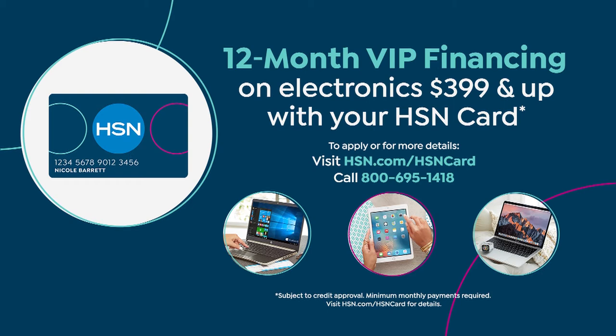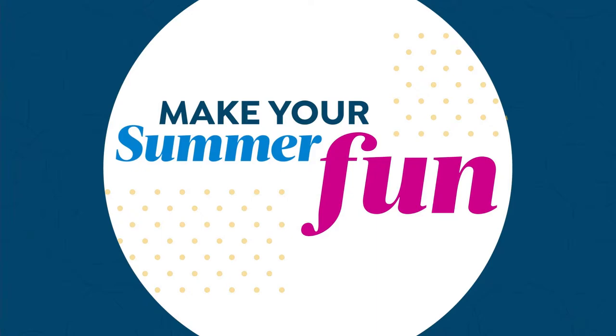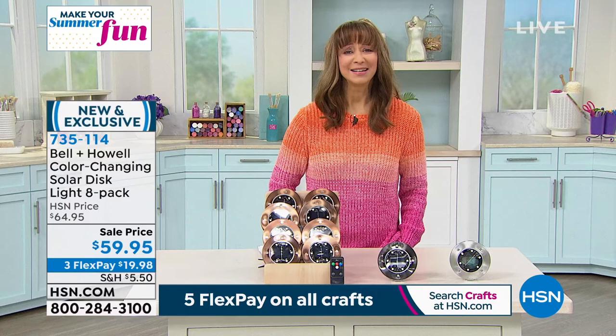We're moving along — hopefully you're getting your visor. I know I'm getting mine, times two. If you load the HSN app on your phone, you can also do delivery direct, which is a fun way to treat the people in your life.